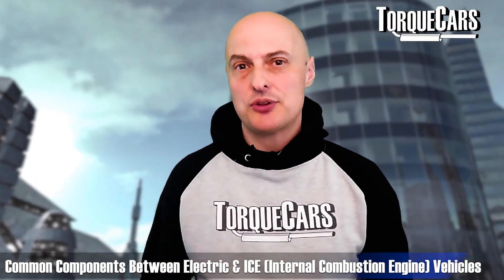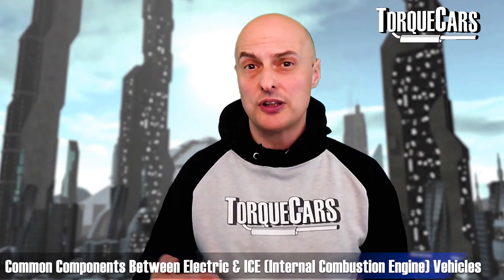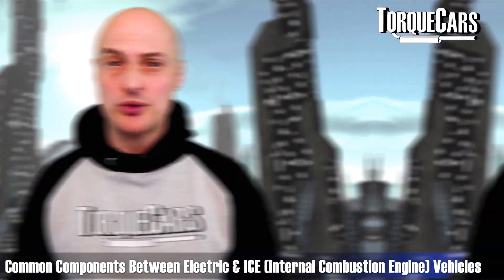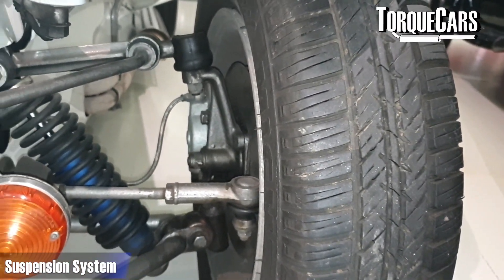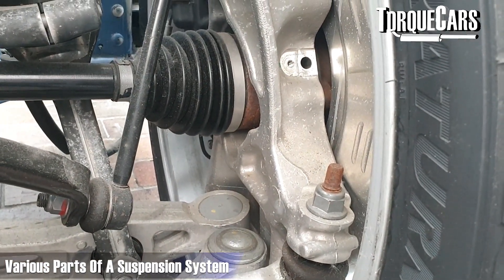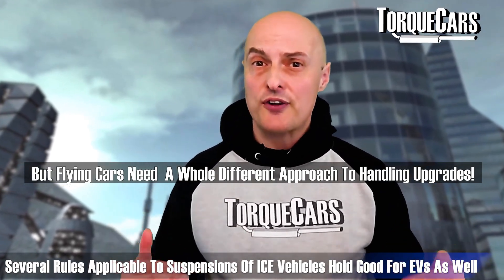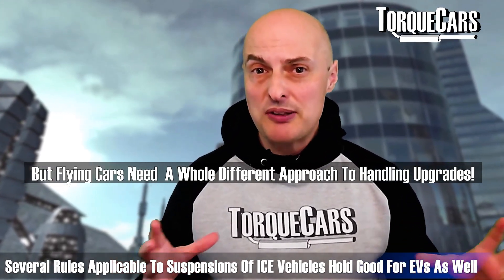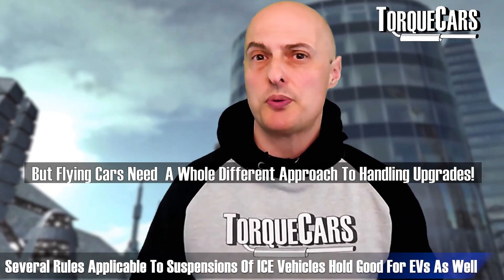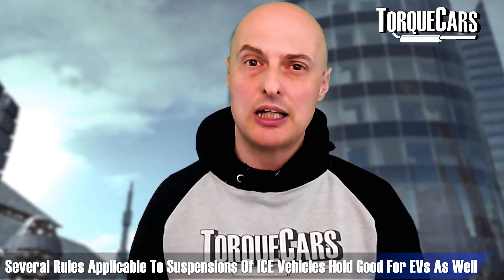Common components that electric vehicles share with conventional fuelled cars — and that follow very similar upgrade routes — is generally the suspension system. You've got a shock absorber with a spring and some kind of dampener. The rules of lowering it slightly, firming up the suspension, maybe even changing the alignment of the wheels with the ground to enhance cornering — they will still apply to electric vehicles.